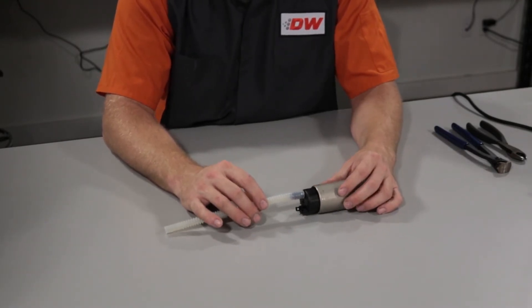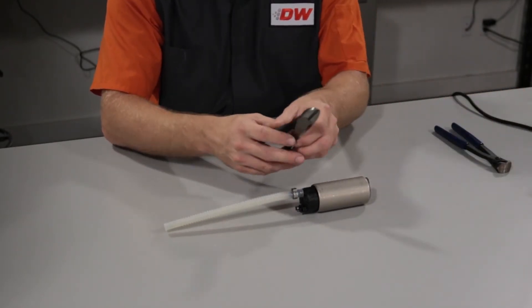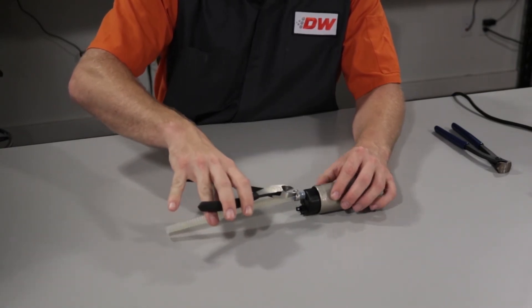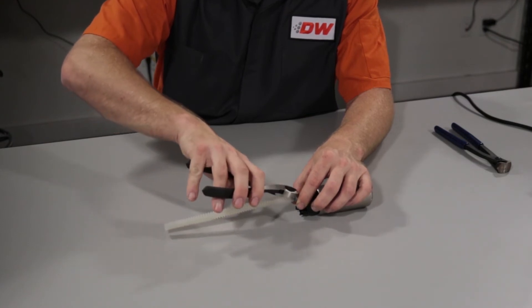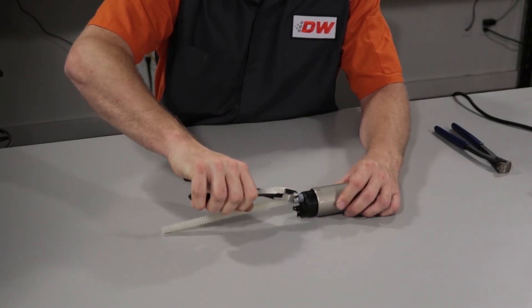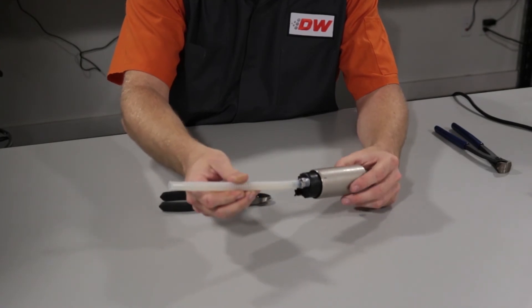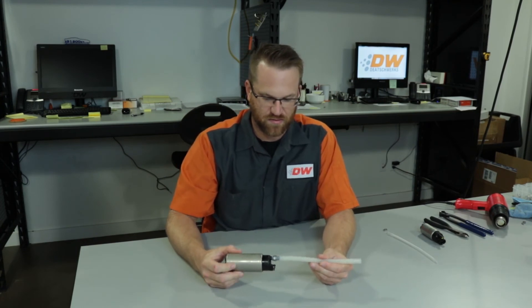So once you get the hose on there, then you'll move the hose clamp down. You can use either side cutters or end cutters — all you have to do is grab the ears and give it a little pinch over the ribs, and there you go. It is installed and ready to go onto an assembly.